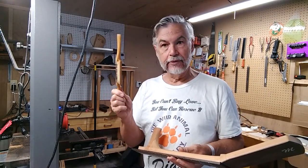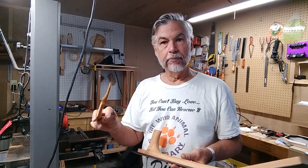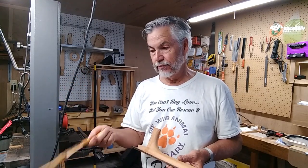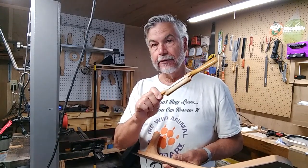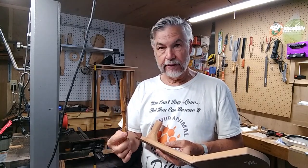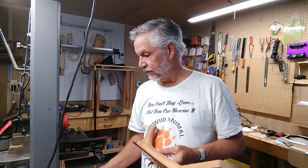I actually prefer this spoke shave — it's an old one I picked up in an antique shop, probably. I've been using it ever since, and it's great. It does take a little more sharpening than the draw knife because there really isn't very much steel in there. But this cuts like a son of a gun. You can easily get smaller shavings, almost like scraping, or bear down and get huge shavings. This is a hell of a tool.